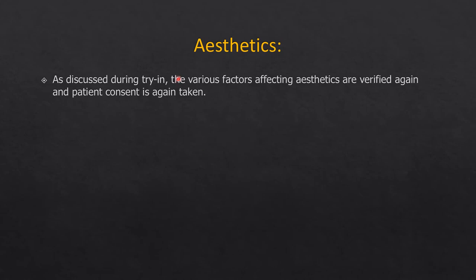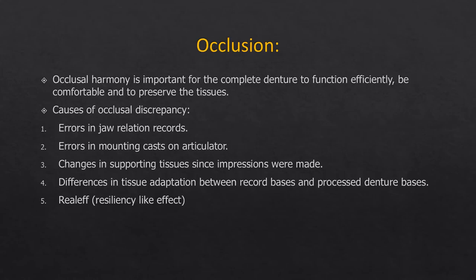Aesthetics should also be checked — lip fullness, labial and buccal fullness, and incisor visibility depending on the patient's age. If the flanges are too thick they should be trimmed and thinned at this stage.